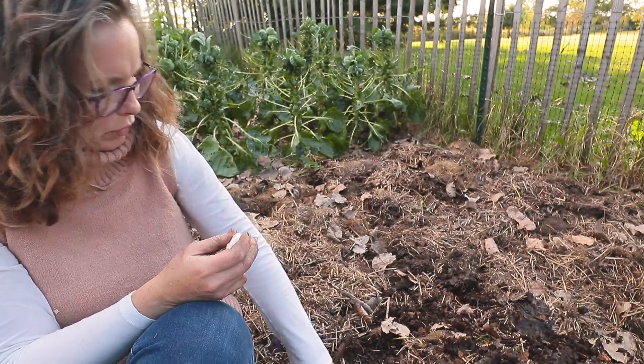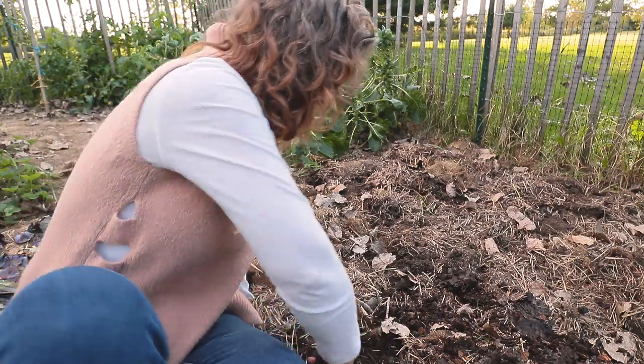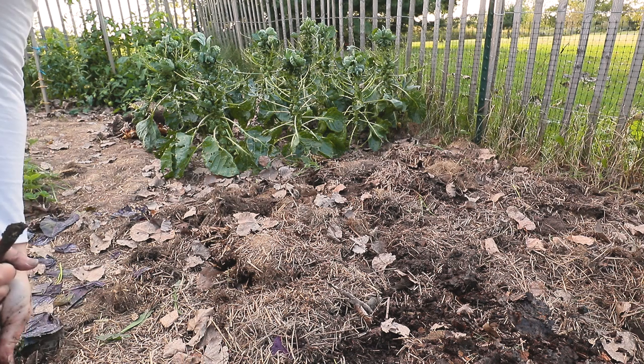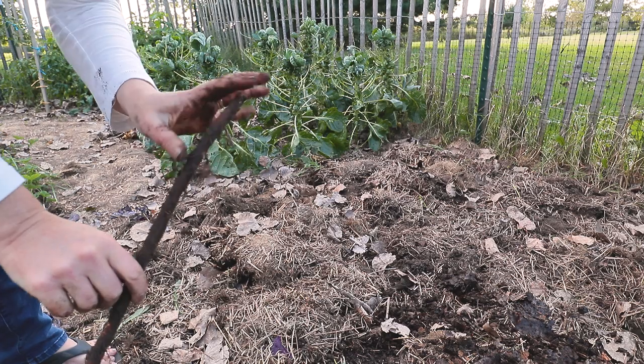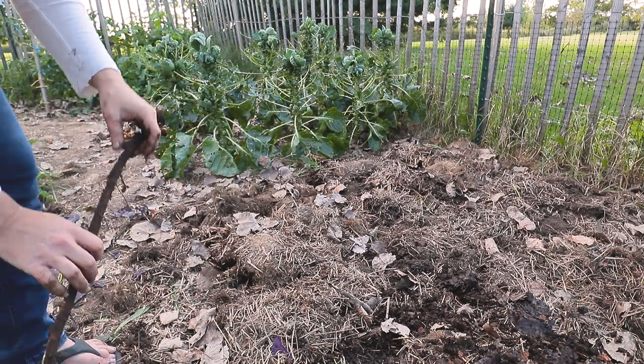A big sweet potato root — something — what is this? That's a tree root. I don't know what that is — it must be coming off that big pine tree over there.